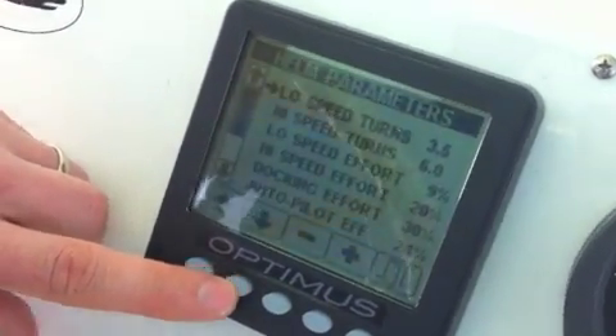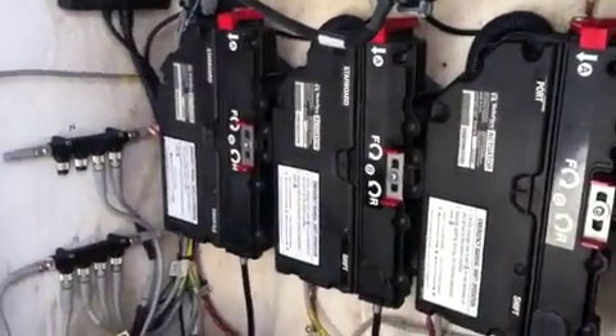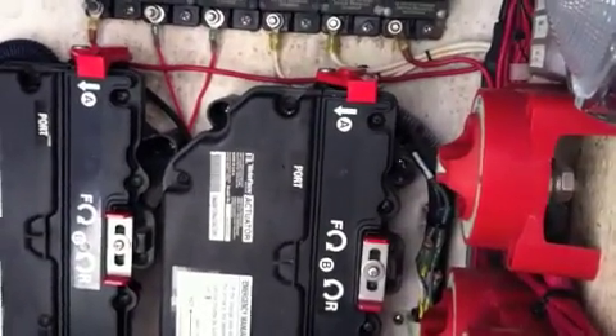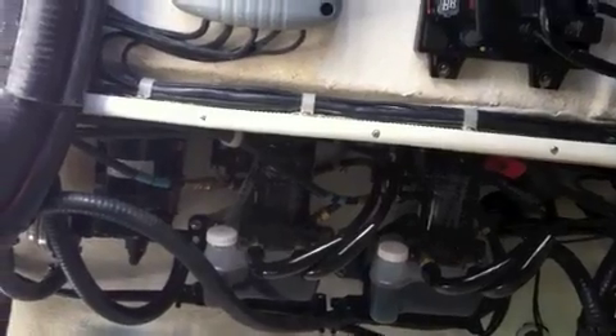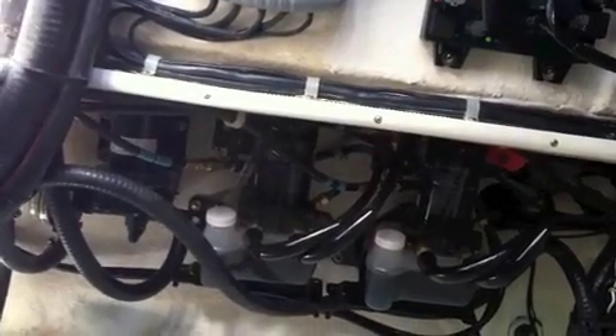It lets you customize the ride for the way you like to boat. Now right here is the black box that controls everything. Over here are the Teleflex throttle and gear shift actuators, and from here the Teleflex cables go back to the engine and shift the engine naturally. Down below you have the hydraulic pumps, and these are the pumps that will also interface with any autopilot that you like to have on your boat.